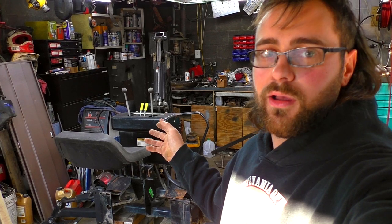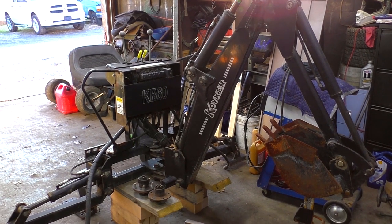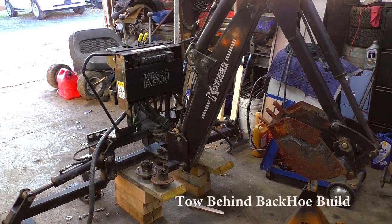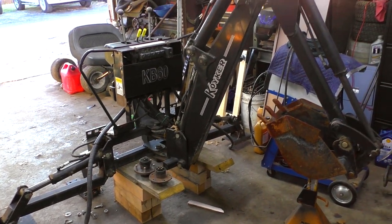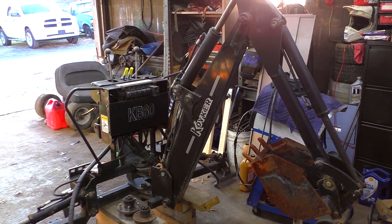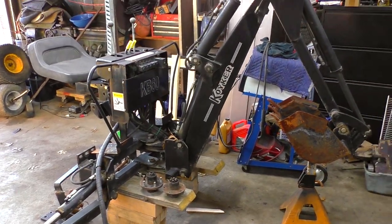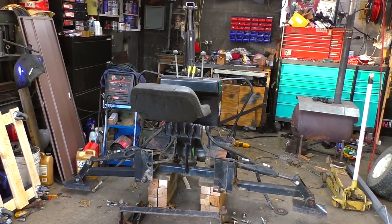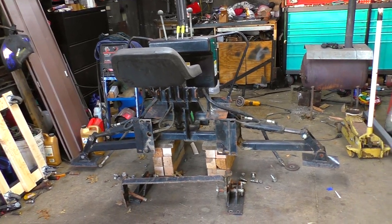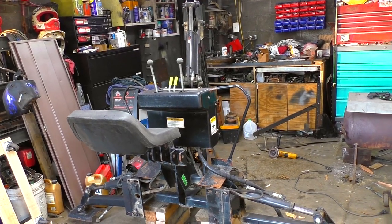Hey guys, Red Deer 2 here. We're gonna do a little bit different video today — still along the lines of tractors, but we're gonna get into some equipment. I finally got this thing in the garage. It's a Quaker — I believe that's how you say it — KB 60 three-point hitch backhoe. We picked this up back in December of 2018 and it's been sitting until I finally made room and had time to get it into the garage. I got everything for the three-point hitch.